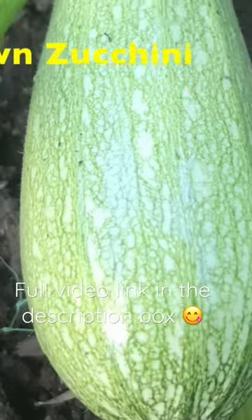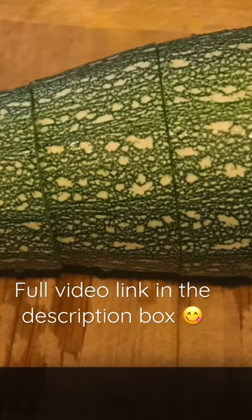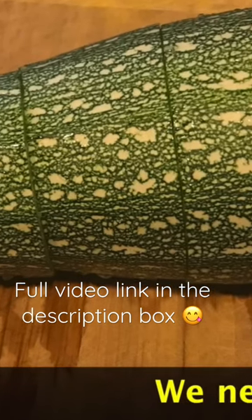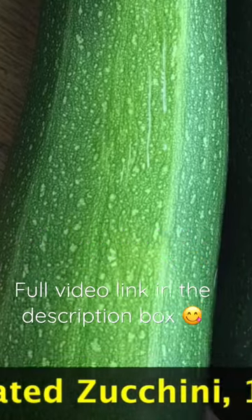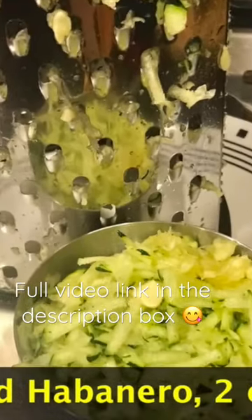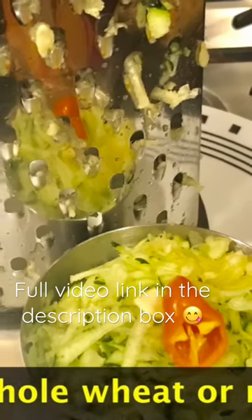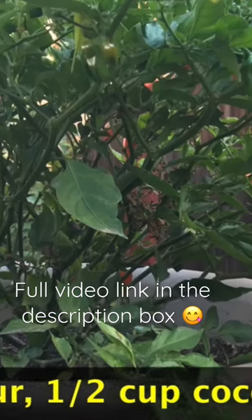Add to the hot water, mix well, cover it, and keep it for 15 to 20 minutes. We need zucchini — you can even use pumpkin instead of zucchini. This is homegrown, so I took about 3 cups of grated zucchini.